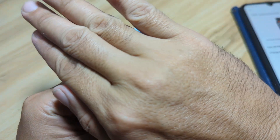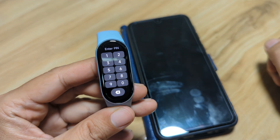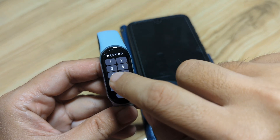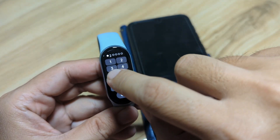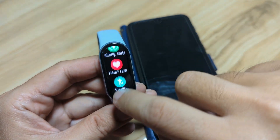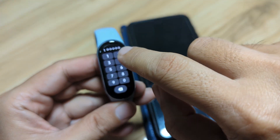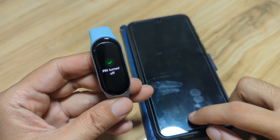Let's check — screen off. As you can see, we have our security pin code. Entering an incorrect pin shows an error. The correct pin is 1, 2, 3, 4, 5, 6. Then let's deactivate it — turn off pin: 1, 2, 3, 4, 5, 6. Pin turned off.